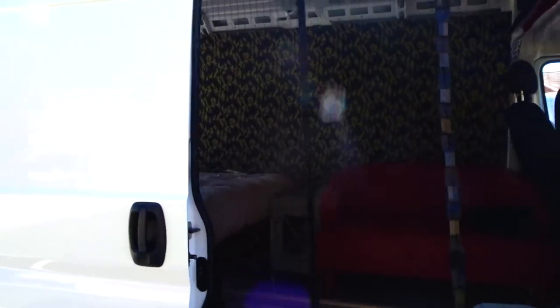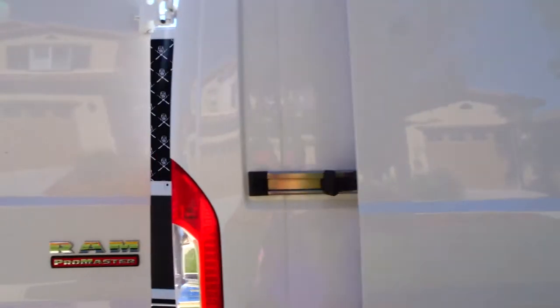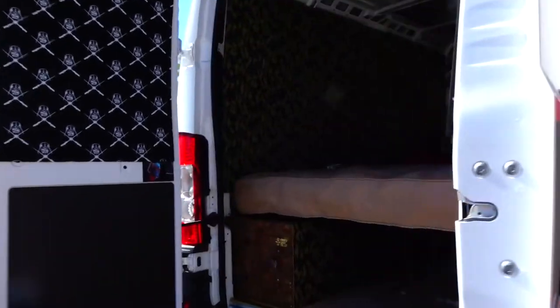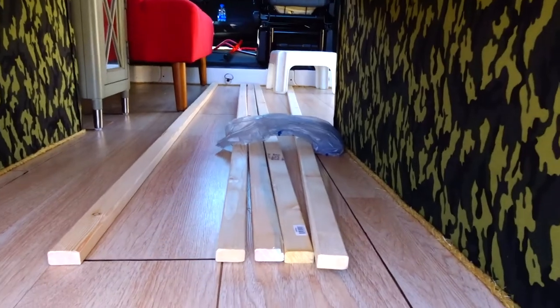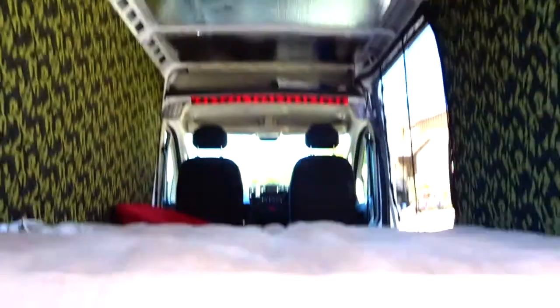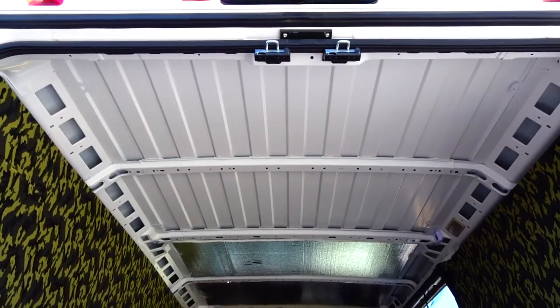We're working in the van today. Going to work on the ceiling. We got some wood, we got some screws, and we got some drill bits, and we're going to work on getting them up there.